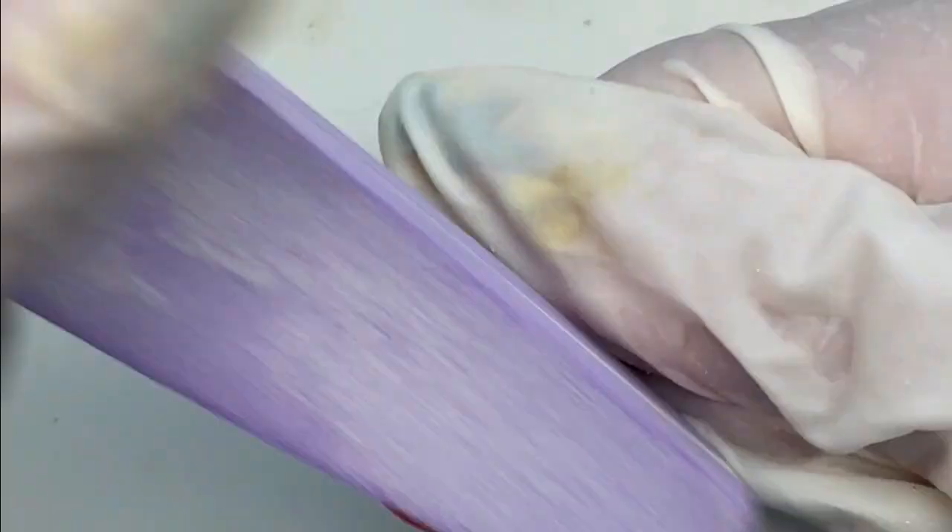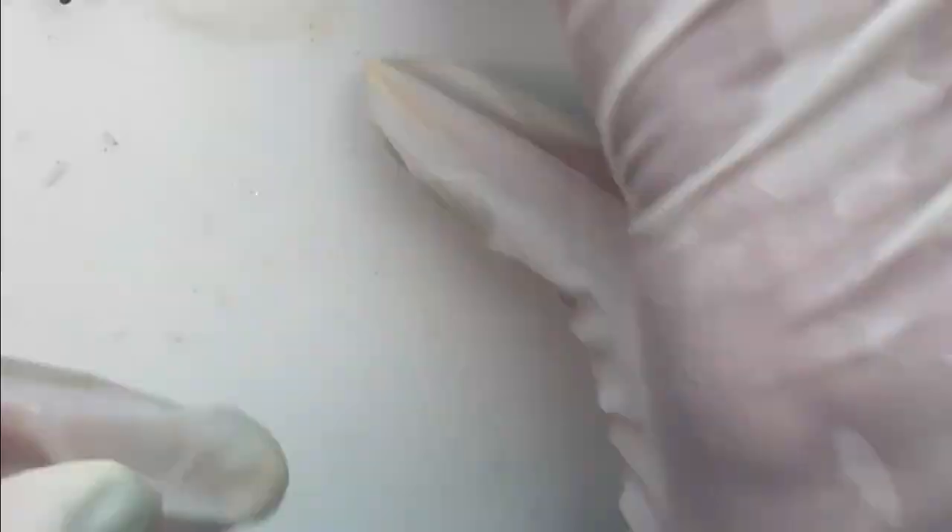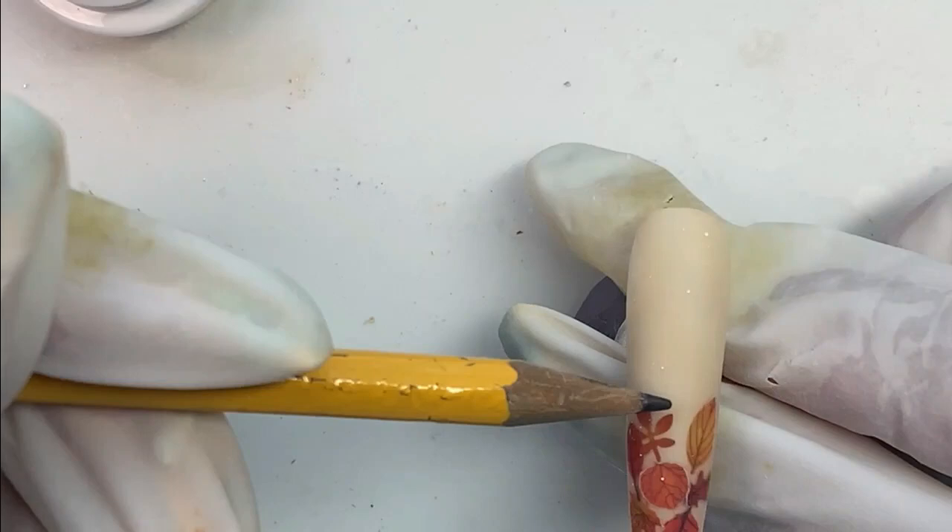These have been base coated, top coated with two coats, and now we're on the file and buff routine. I have sped this up — I sped up everything I could speed up. I'm trying to get some kind of shape back in here. Some of these leaves on this one got filed off a little bit because there was so much filing I had to do to get them smooth. I'm using a 100-180 grit buffer and hard file. I've finished with that one and done the rest off camera, and we're moving on.